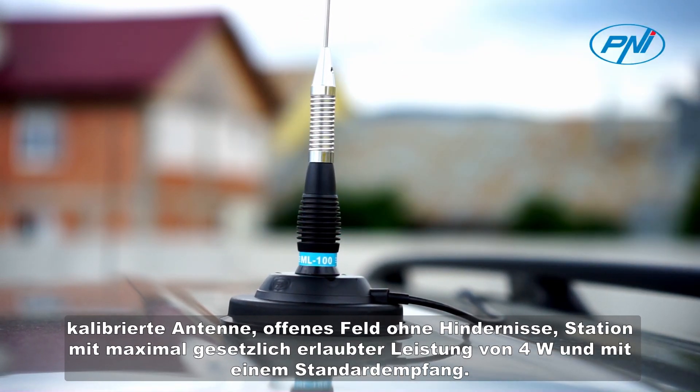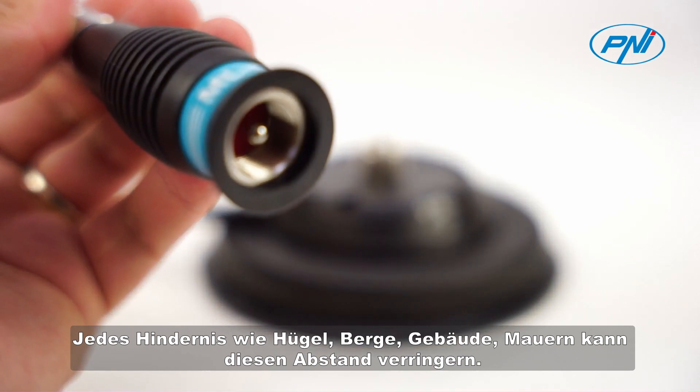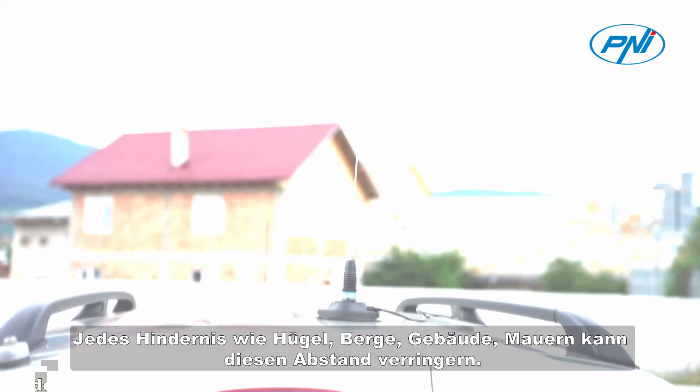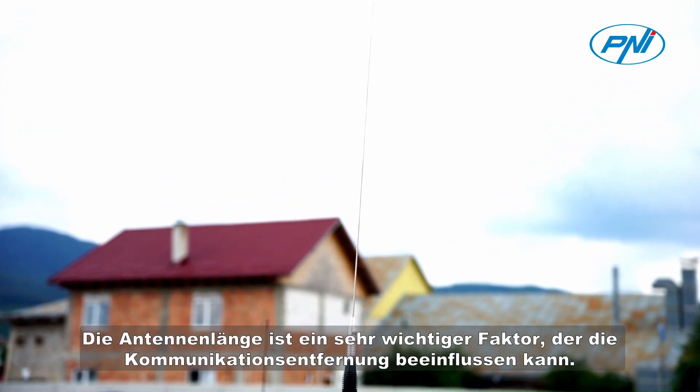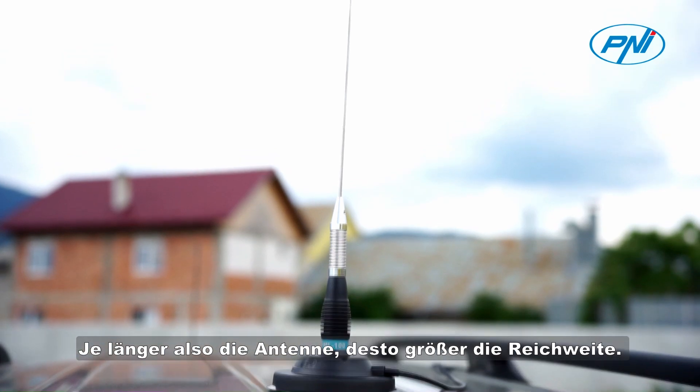Power of 4 watts and with standard reception. Any obstacles such as hills, mountains, buildings, or walls can reduce this distance. Antenna length is a very important factor that can influence the communication distance — the longer the antenna, the longer the range.